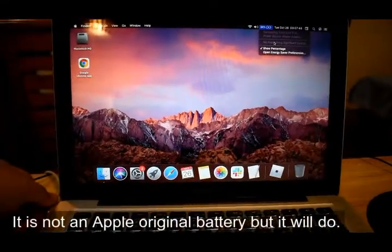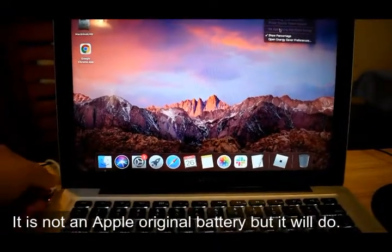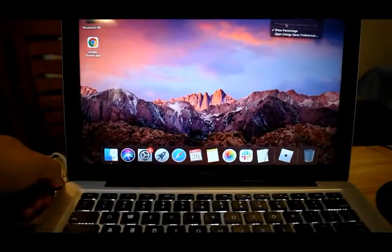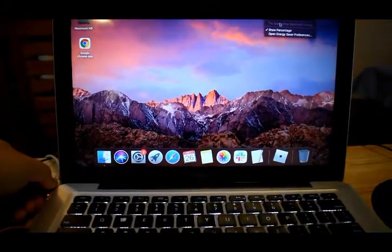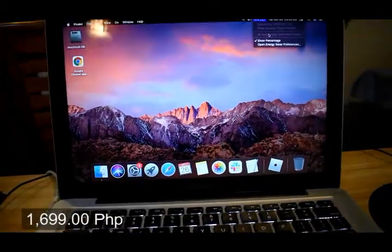Just to let you know, the battery I bought is not an original Apple battery — it's a battery probably from China, but it was only 1,699 Philippine pesos. I hope you'll be able to do the same and replace the battery of your MacBook. Thanks for watching, have a good day and God bless.